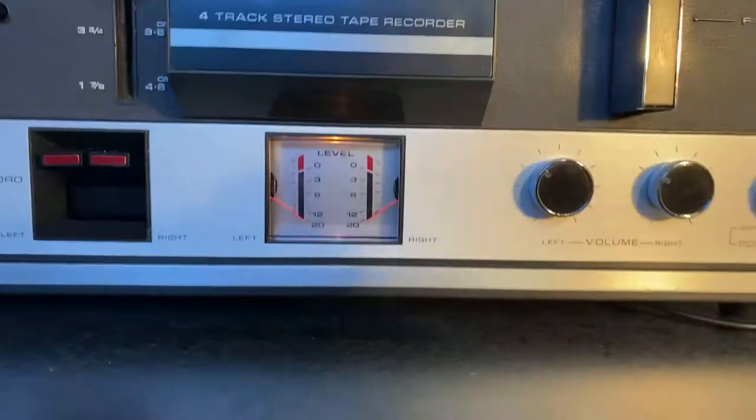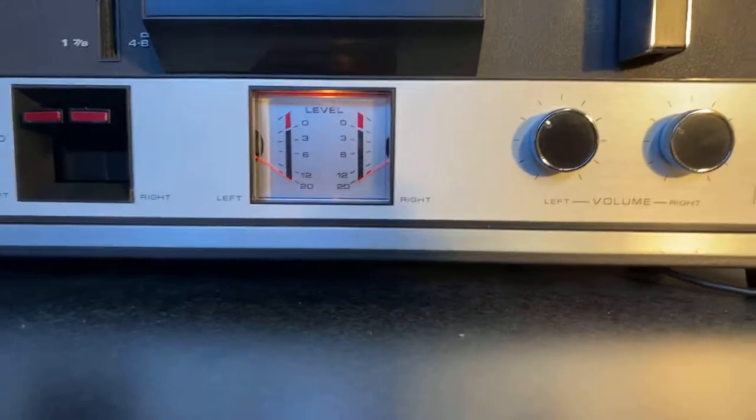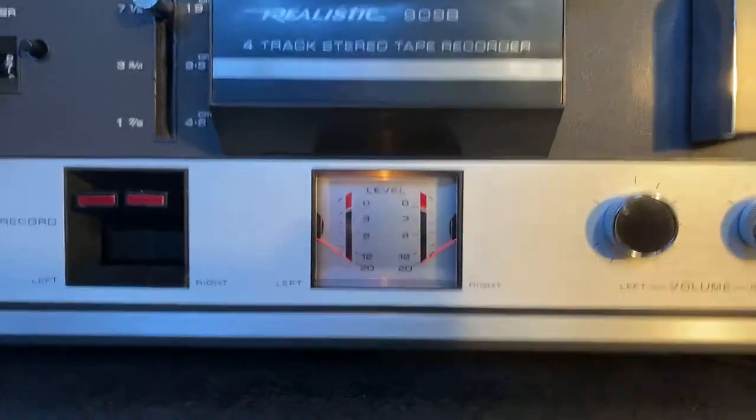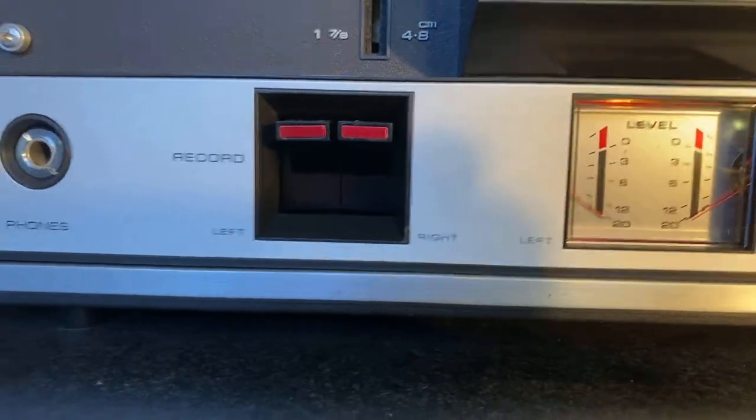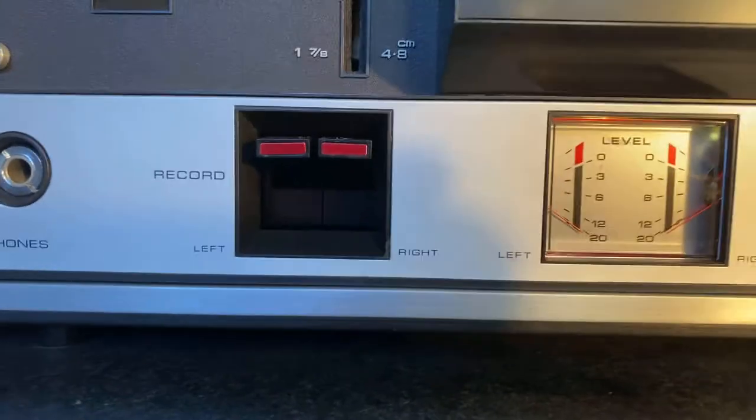But I think you'll see what I mean when we get started here — it sounds great. VU meters, of course, no problem there. The needles work fine on it; the meters are in good shape. The record buttons work great.